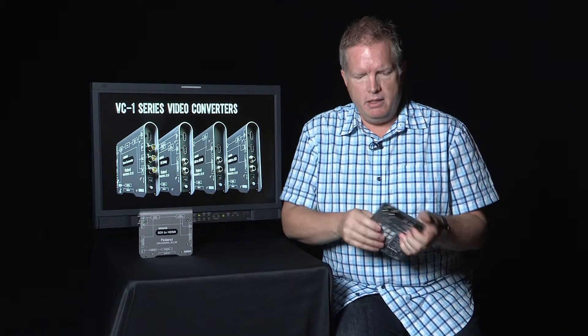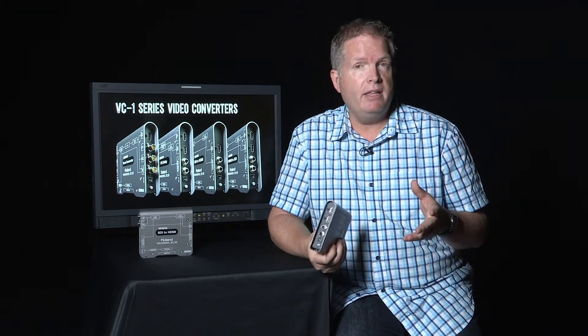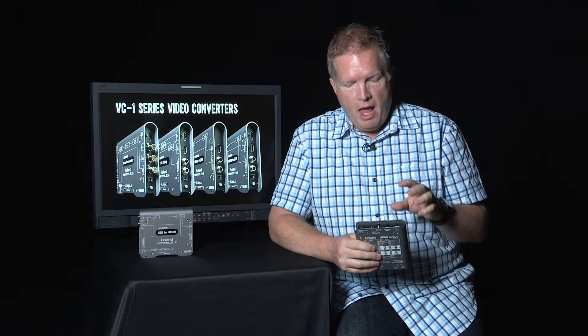A second point that sets them apart is that the SDI handles your 3G Level A and B, with your 1080p family fully supported. And then there's the audio.